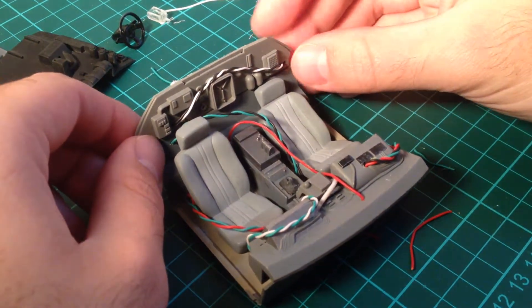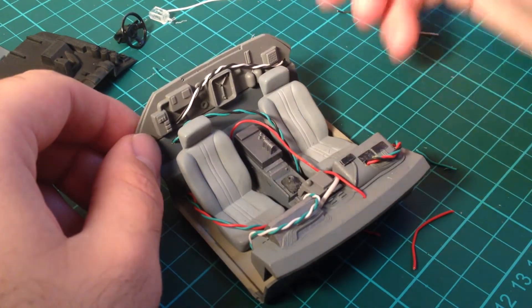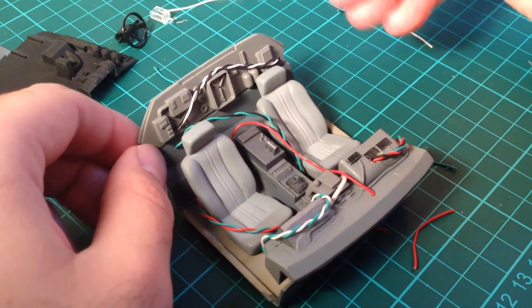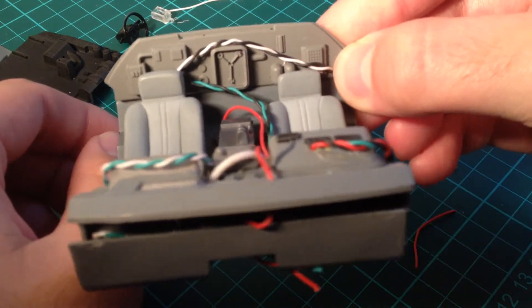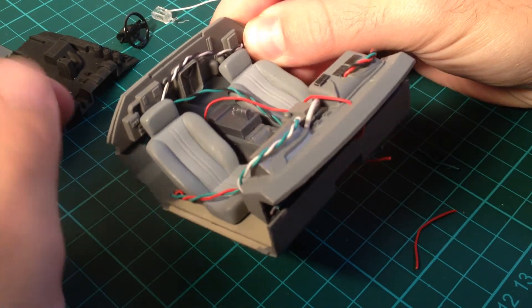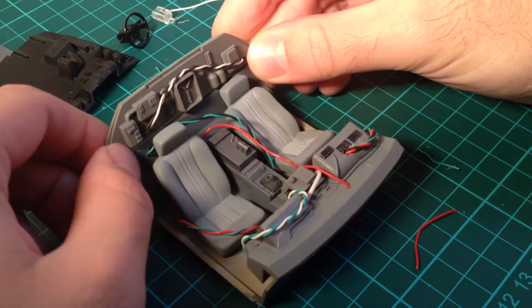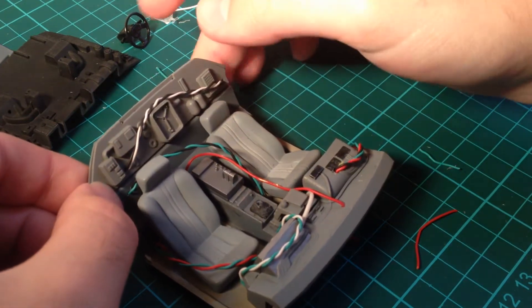Now there's tons of wire here — I mean it's not accurate or anything, but from my memory of the movie there was just a comedic amount of wires everywhere. I really liked that; I thought it was pretty fitting to Christopher Lloyd's character as Doc Brown. So I just wanted to mimic that in any way I could.